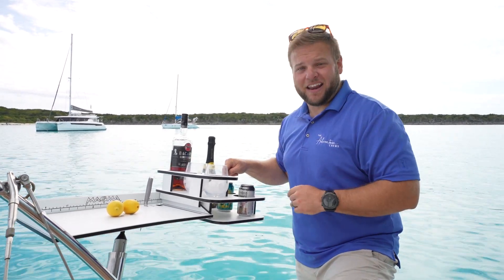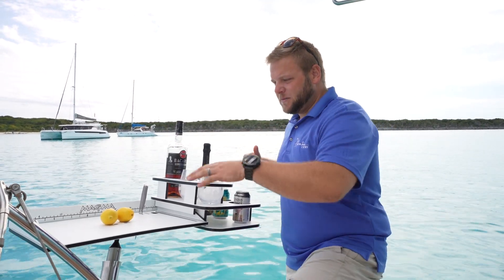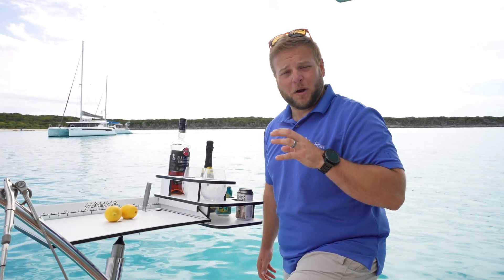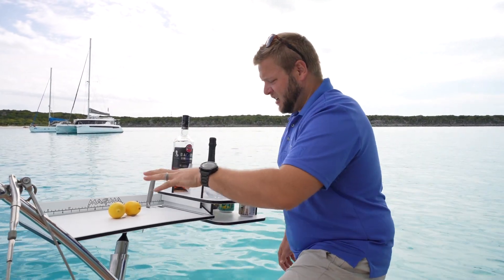And let me tell you, this party caddy from Magma comes in handy all the time. It's amazing. We absolutely love it because it gives us a cutting board to cut up our limes or lemons or whatever it is that we're mixing up for the party. And also a place to put the knife — that is the cutting board itself.